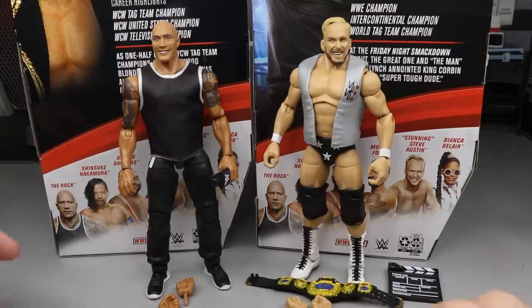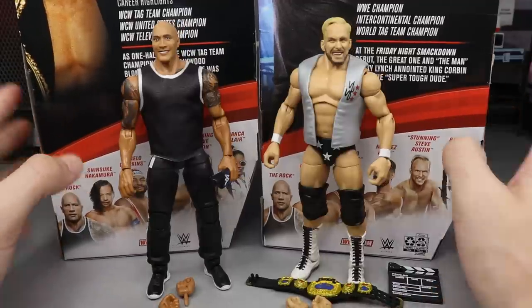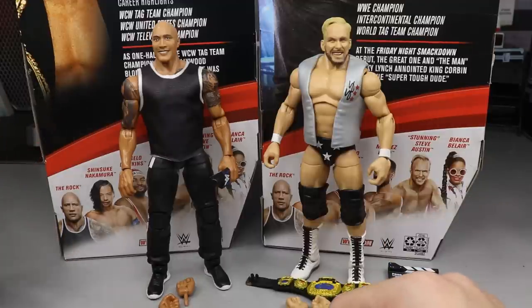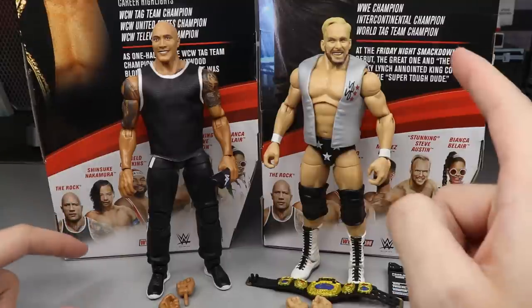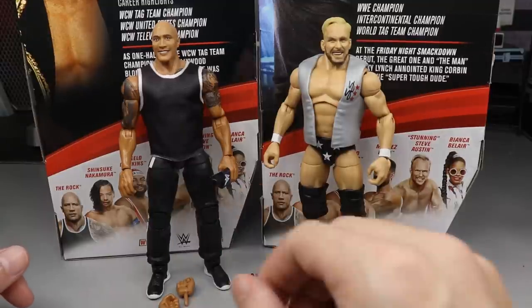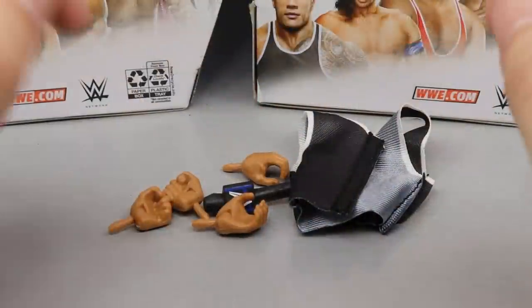Here's The Rock and Stunning Steve out of the packaging. We are going to rank all the figures in this set - I don't have it planned so we're going to find out together. We're going to run through The Rock's accessories first, then take a closer look at Stunning Steve's accessories, and then rank all of Elite Series 81 from worst to best in my own personal opinion.